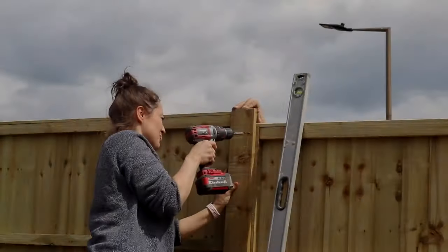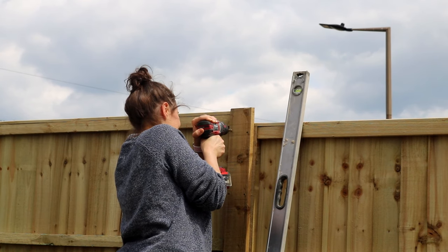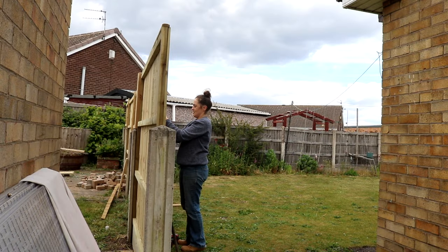Then pre-drill and screw these filler pieces directly to the fence panels, and keep repeating on one side of the fence and then you can start working on the other side.